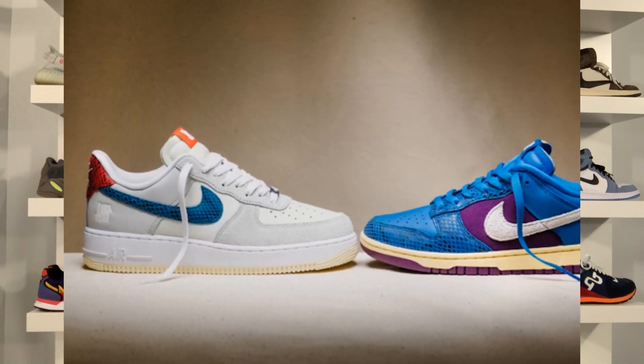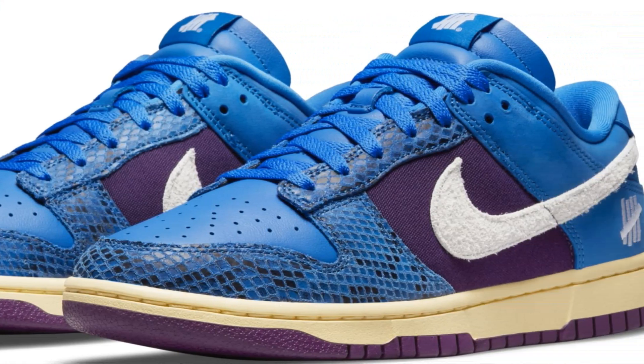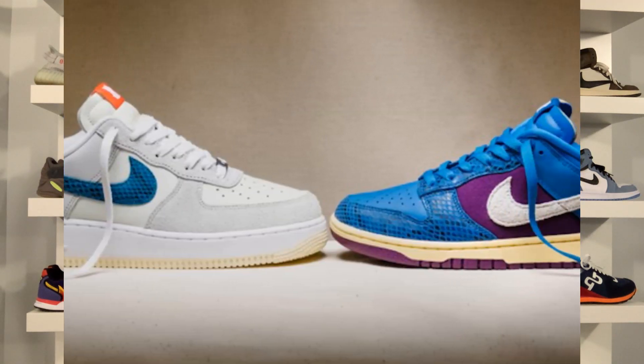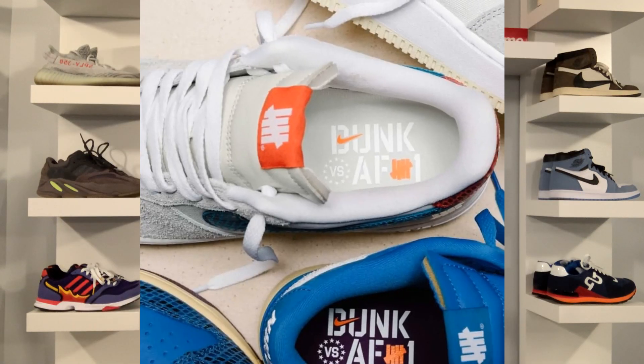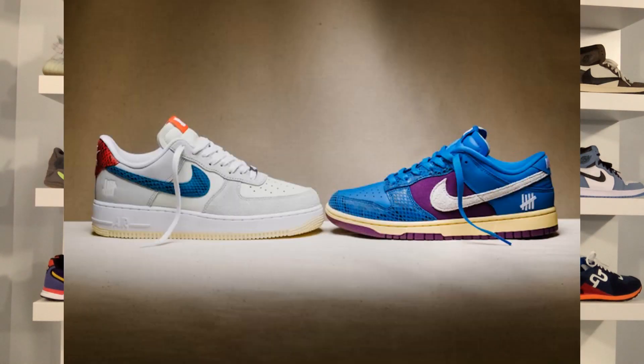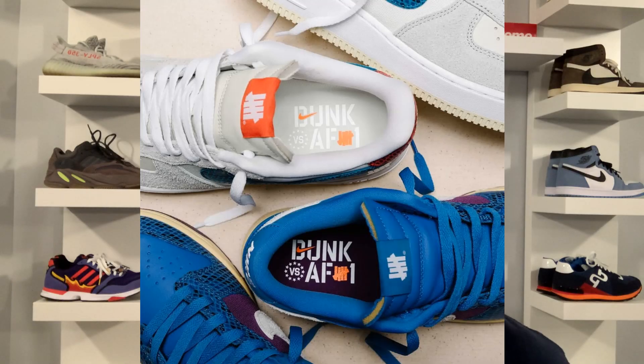In this Undefeated Five On It pack we're going to be seeing the Nike Dunk Low and the Air Force One Low. Both shoes feature a mix of five textiles and prints including snakeskin leather, nubuck suede, and canvas, as well as Dunk First and Air Force One branding on the insoles. This Five On It pack is inspired by the late 90s and early 2000s era that brought bold exotic materials to sneaker culture. Finishing off the design, both sneakers also include Undefeated's signature five-strike logos on the tongue tag.